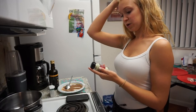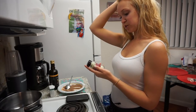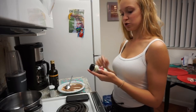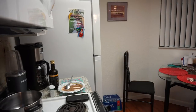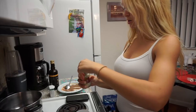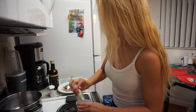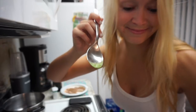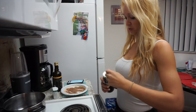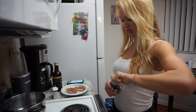Let's attempt this wasabi powder. It says to let it sit for about 15 minutes — 'green horseradish should be mixed with a small amount of water into a paste, let stand for 15 minutes before serving.' I don't even know how much to use of this wasabi powder because it doesn't tell you.